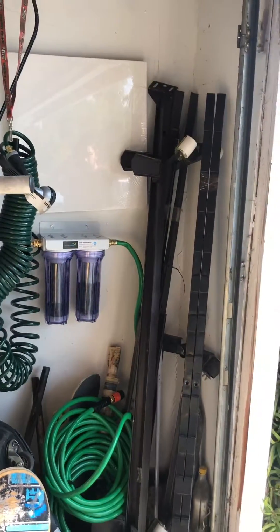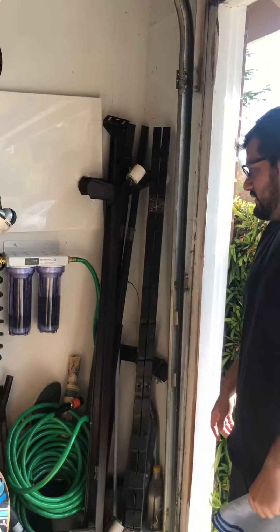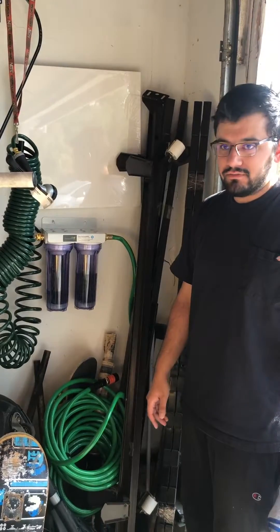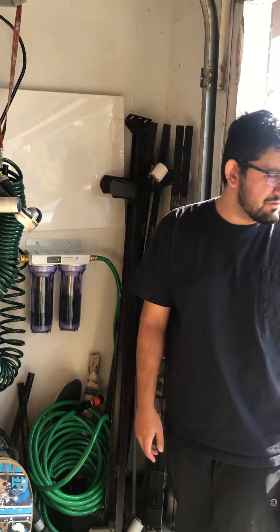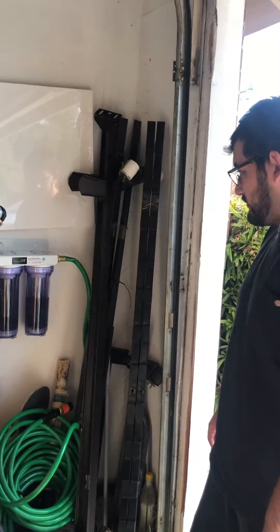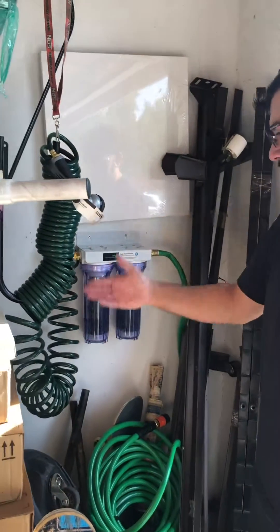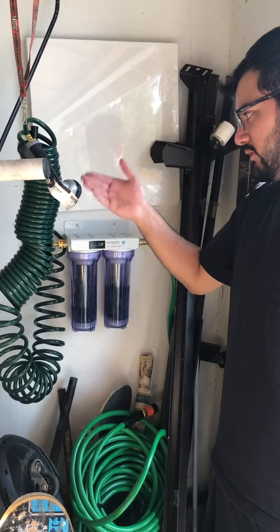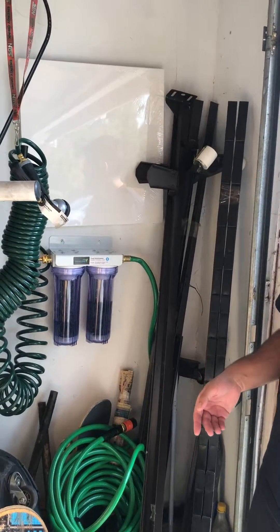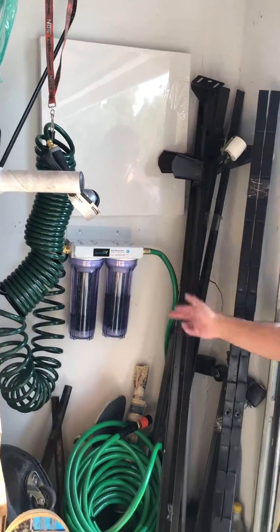We have installed a water filtration unit for getting rid of hard water stains on cars — it's a deionization unit. We have a hose that connects straight to it for the deionized water, so that's the deionized water side from where you spray to the car.